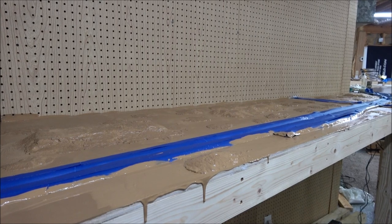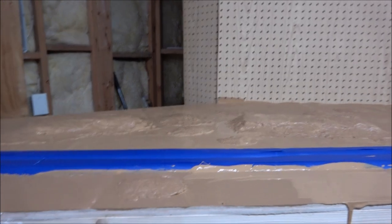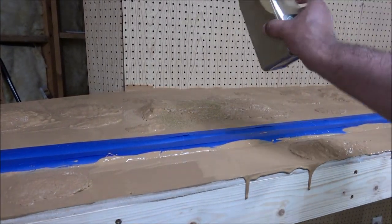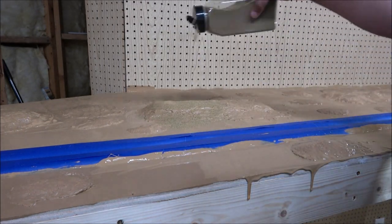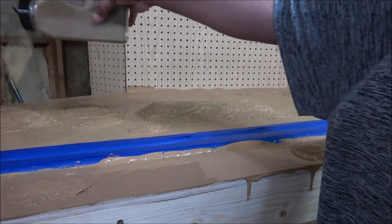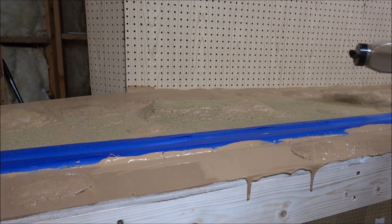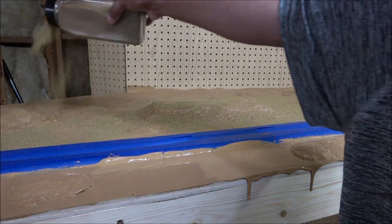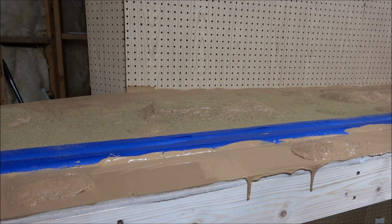We're going for a late summer type feel, and while the paint is wet it helps to adhere the turf. I've got Woodland Scenics Blended Turf — this is Earth Blend. We're going to layer different blends on top of each other while the paint is wet. I'll be doing some of this and some green as the grass is dying out in the late summer from the excessive heat of the plains.